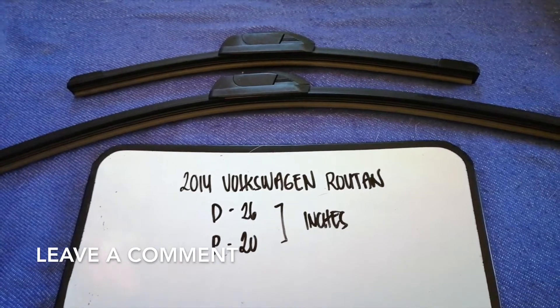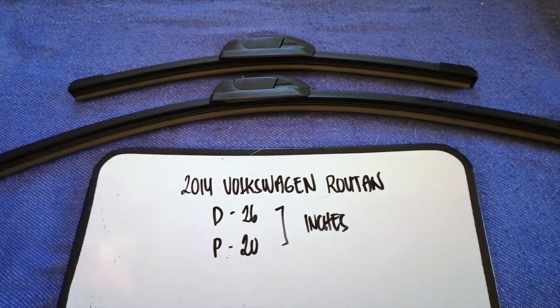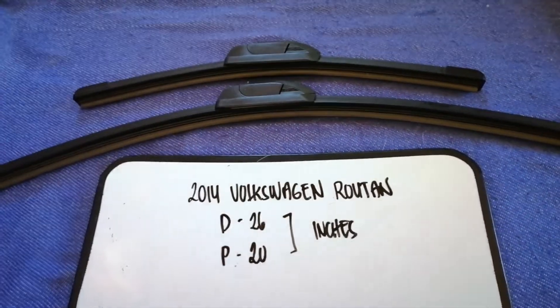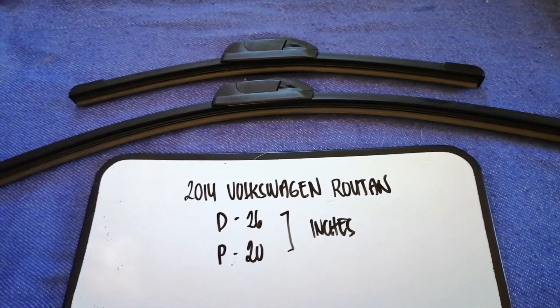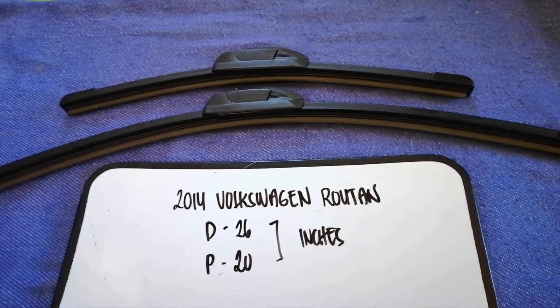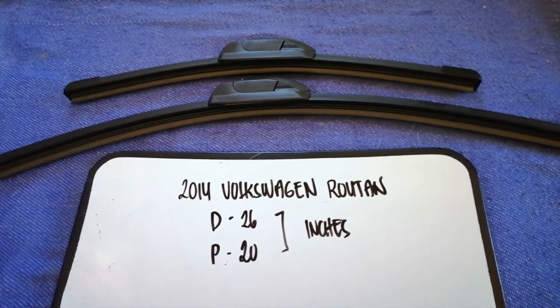If you are looking for the wiper blade replacement size for your 2014 Volkswagen Golf, I have already looked it up — just check the video description. The wiper blade replacement size for the 2014 Volkswagen Golf is 26 inches for the driver's side and 20 inches for the passenger side.